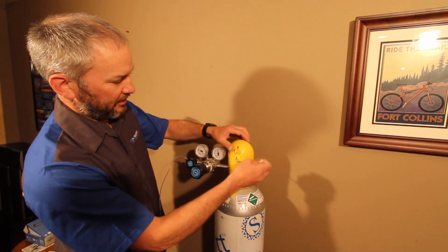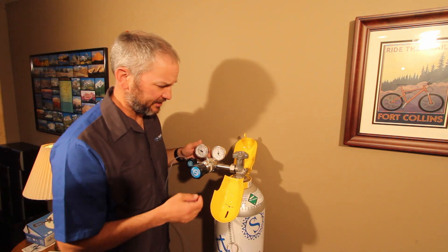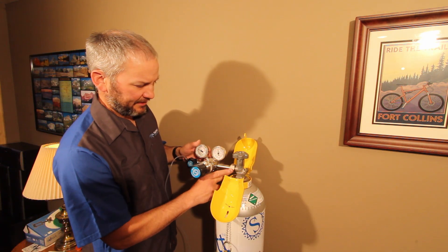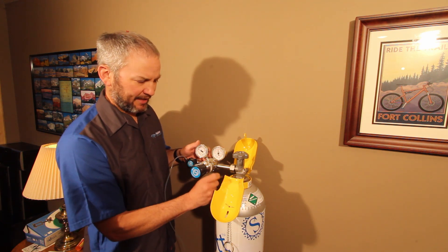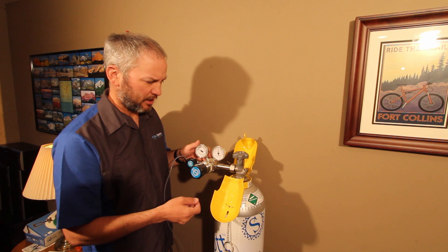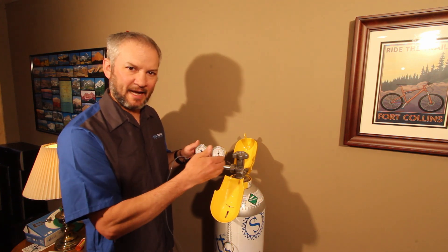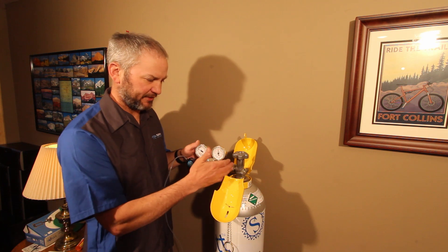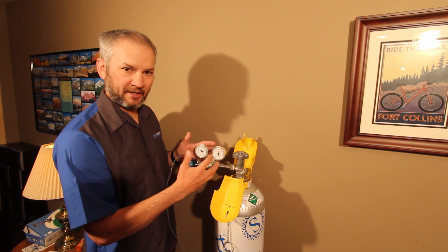Before we even mount our cylinder regulator, what I'll often do with these types of cylinders is inside this neck area here, I'll use a cotton q-tip swab and clean that neck out with either some deionized water or some isopropyl alcohol — something that I can guarantee that if anything's gotten into that neck, the valve section, during transport, we've got it cleaned out.